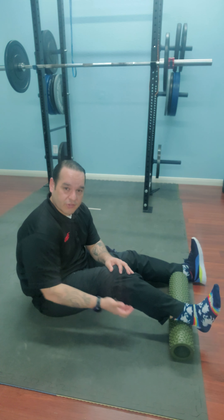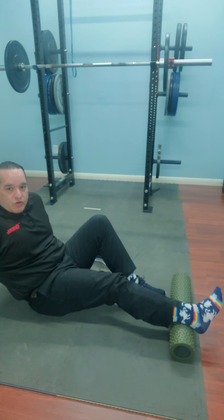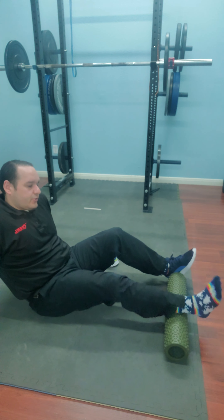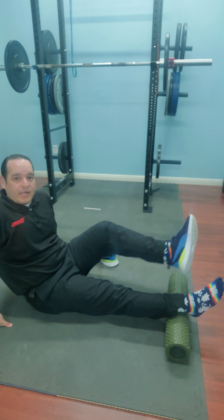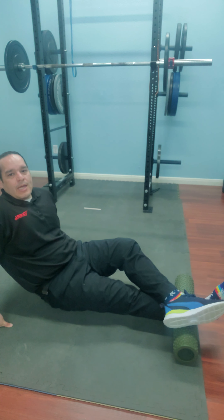Once I'm ready to roll into the gastroc and soleus, it's all posterior. You've already done all the ball work on the outside and inside — now we're talking dead on the backside. I'll do my prep mobilization at the ankle, then split the bottom leg into two portions: top half and bottom half. I can position my leg on top for extra pressure, lift up, or combine both.